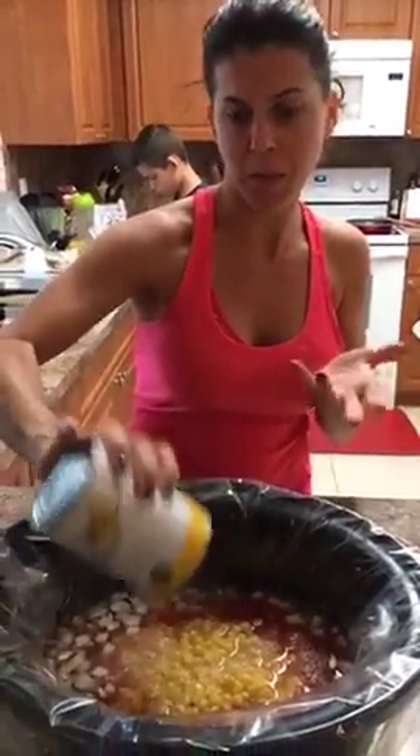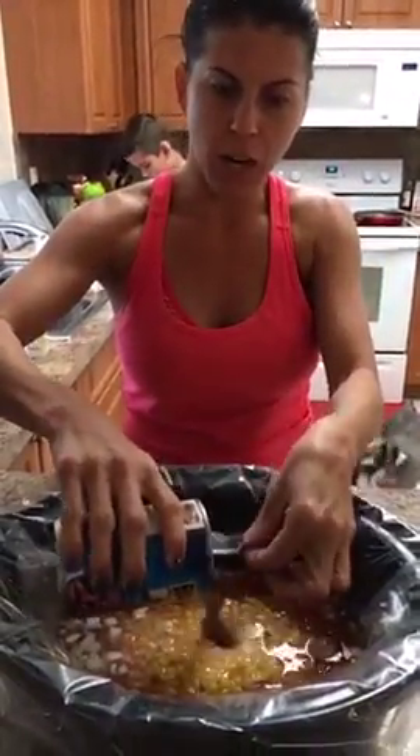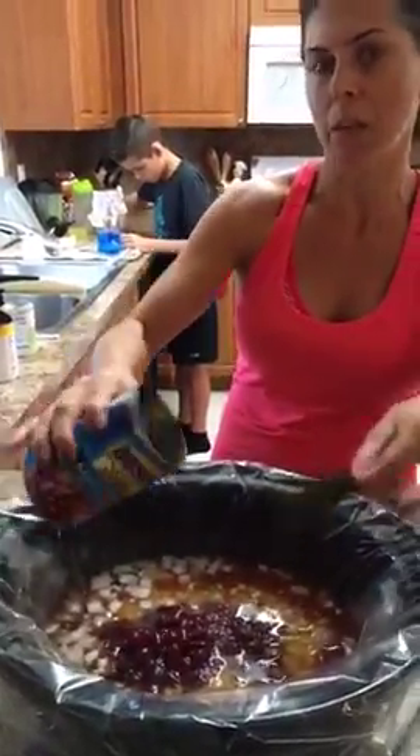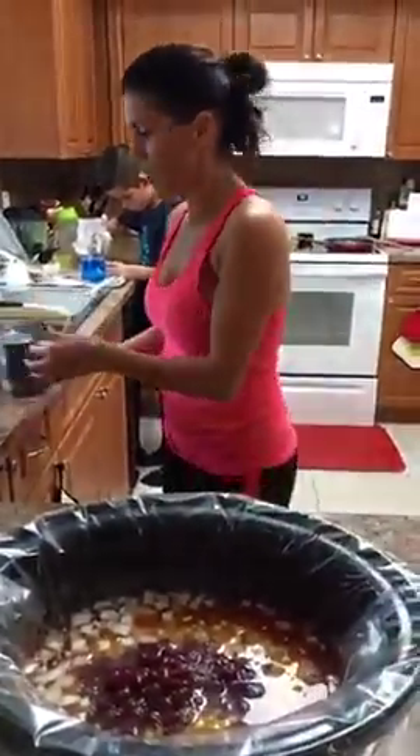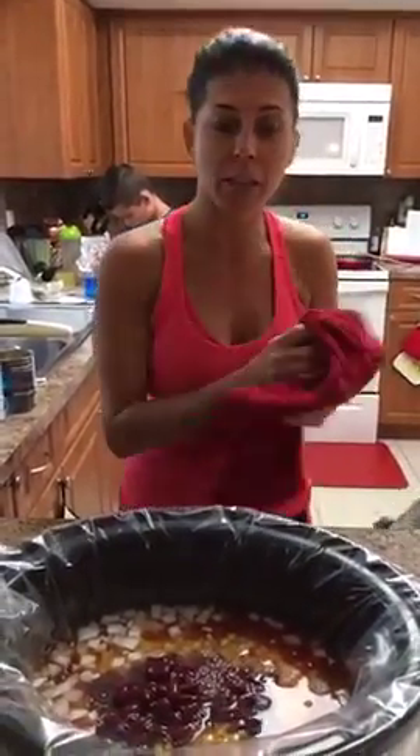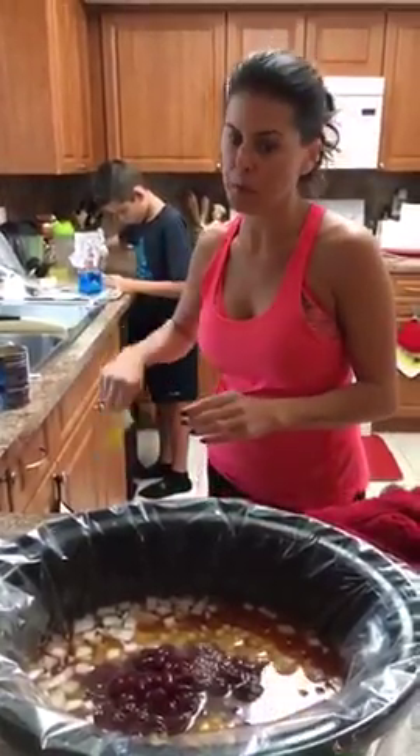When you make this meal — which I highly recommend — it's very easy and you'll have leftovers for days. You can have it for dinners and then for lunches throughout the week. It's a great meal-prep dish: if you prep your food on weekends, make this and it can be your lunches for the whole week. Very good high-protein lunch.